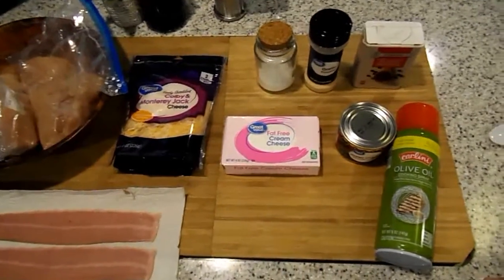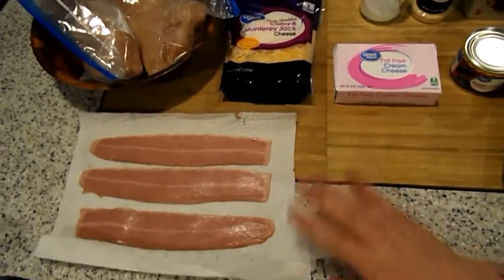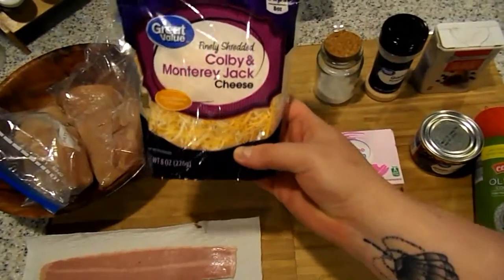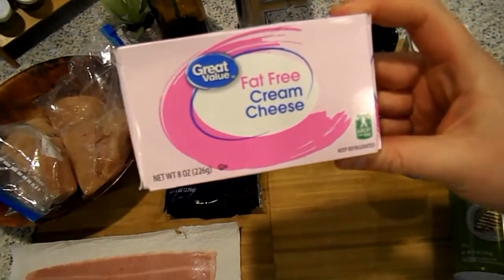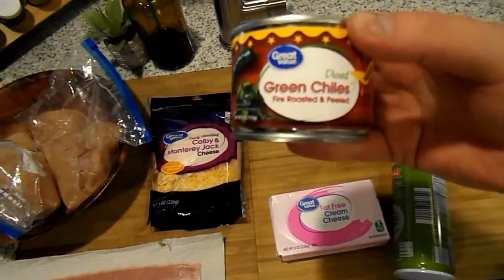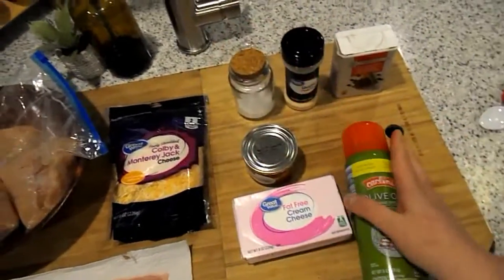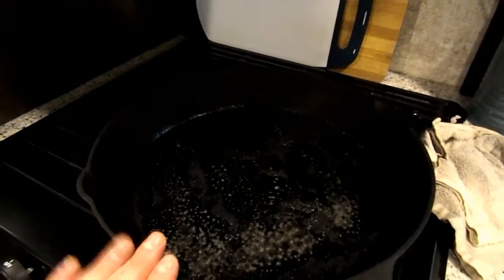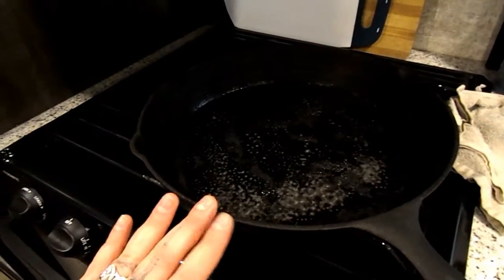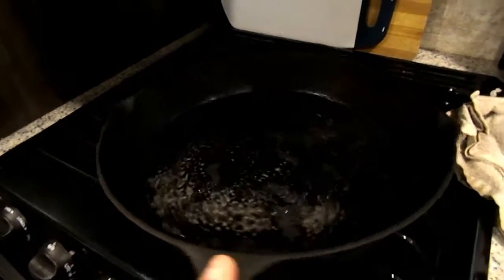For dinner number two it's going to be pretty simple. All you will need is some chicken breast, 3 slices of turkey bacon, some Colby Monterey Jack cheese — I'm using the real cheese, not fat free — fat-free cream cheese, some diced green chilies, pretty much green jalapeños, and a little bit of olive oil spray. For seasoning you'll just need some pepper, garlic powder, and some salt. I do use a cast iron skillet for baking — it's just easier because I live in an RV and it fits well.